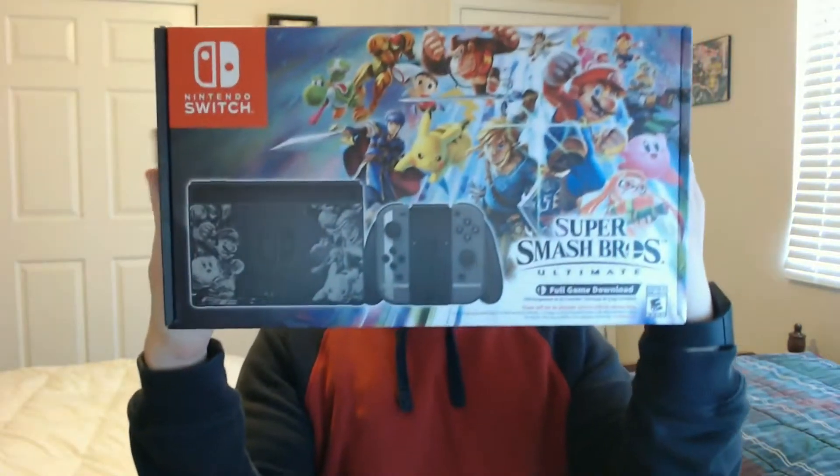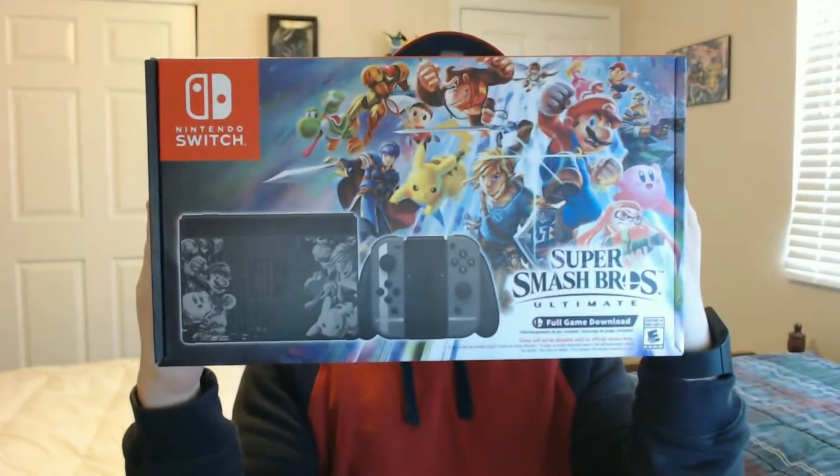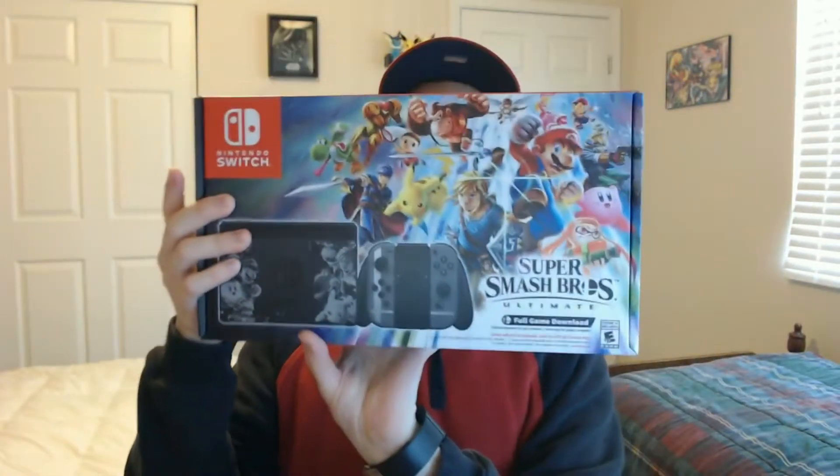I've been looking forward to getting a Switch for a long time, but finally, without further ado, I finally got a Switch, and it's not just any Switch — it's the Smash Ultimate Switch.